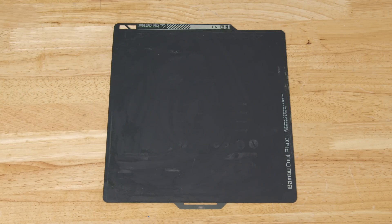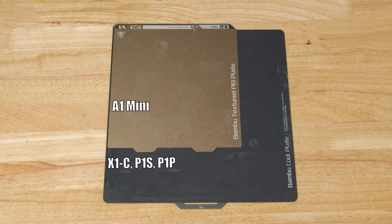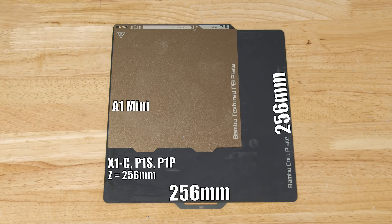Now it's not all perfect. There are going to be concessions when talking about an entry-level 3D printer at this price range, and the biggest one is the build volume. It's pretty small. For context, the X1C, P1S, and P1P all have a build volume of 256 by 256 by 256, while the A1 Mini only has 180 by 180 by 180.